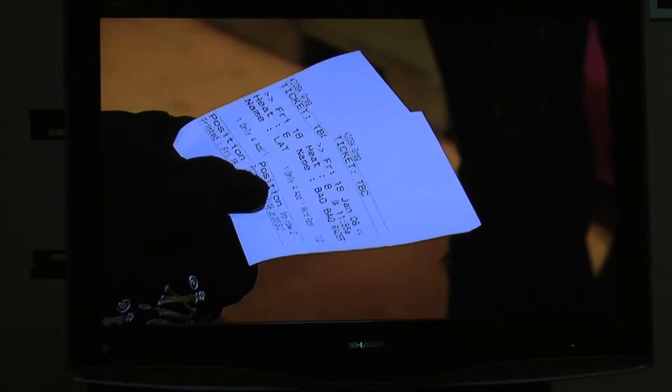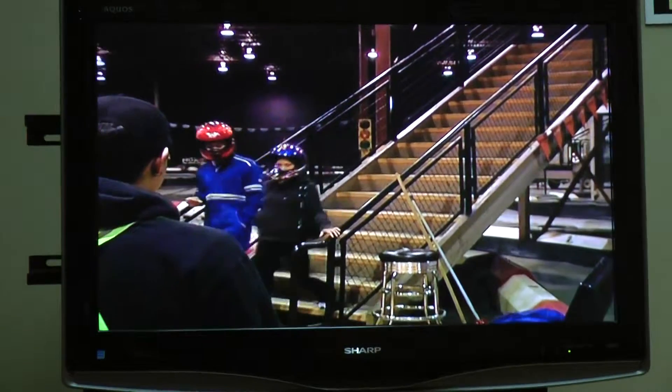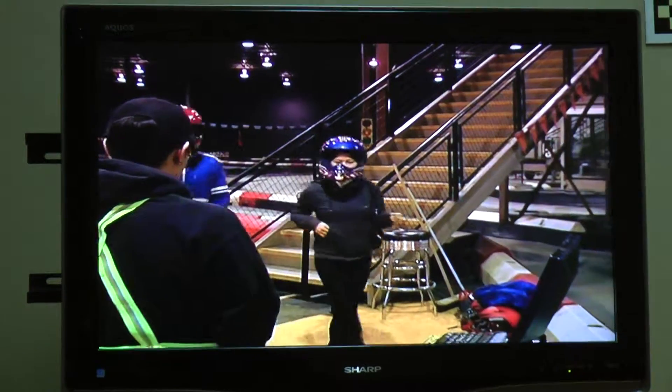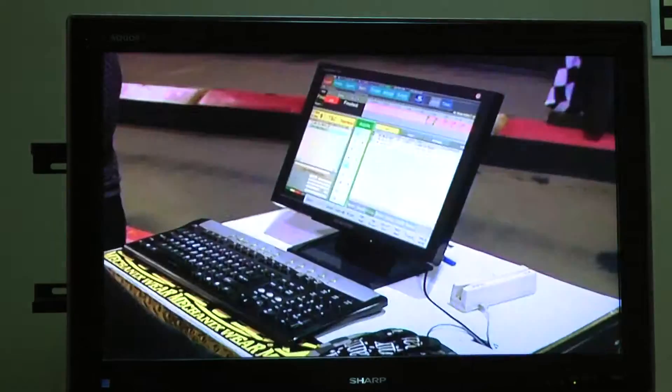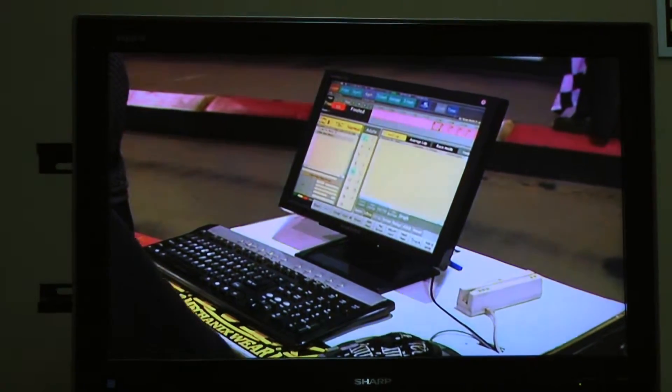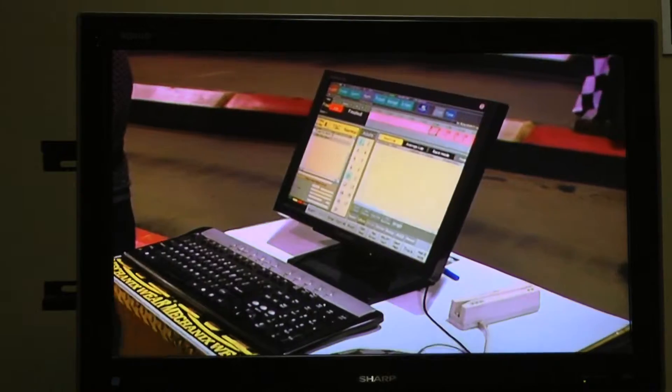Please note the race heat number on your ticket. When you are either directed or it is time for your race heat, please proceed to the pit area at the bottom of the stairs and give your ticket to the race marshal. The race marshal will then assign you a cart in our timing system and direct you to a cart number.